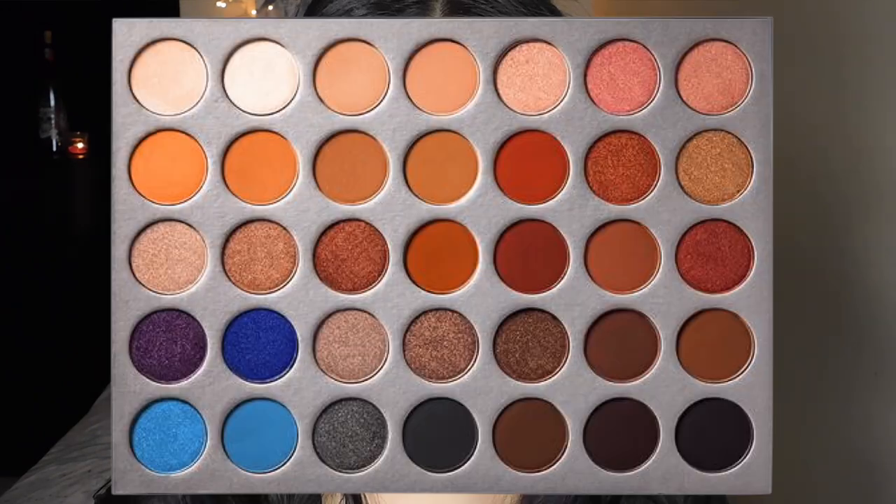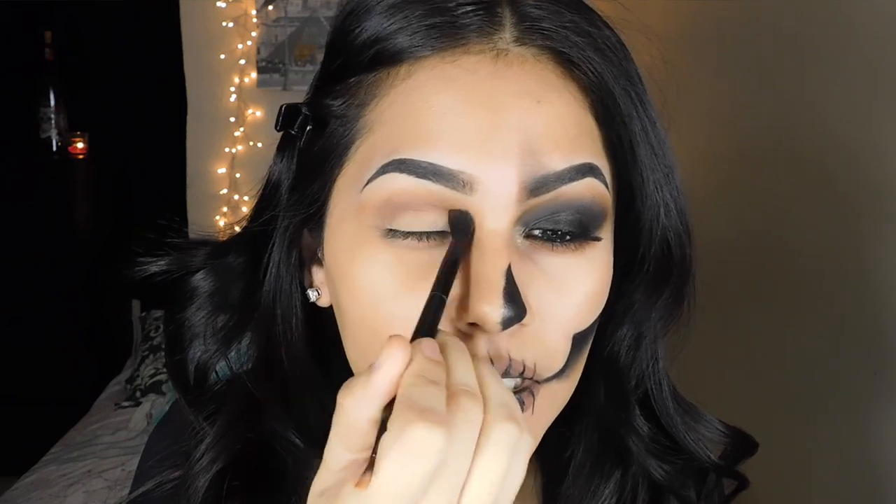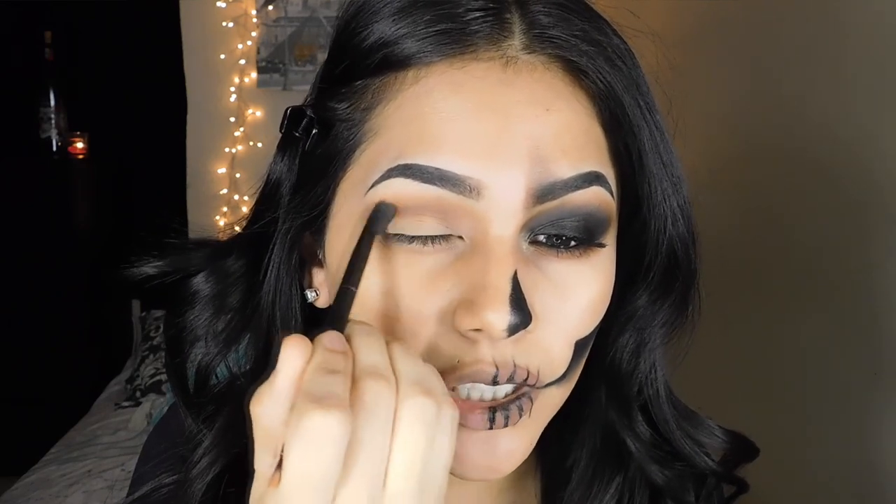Next, I'm going to be picking up the color Mocha, which is this color right here. I'm placing that lower into my crease — this is just to create the depth of darkness.